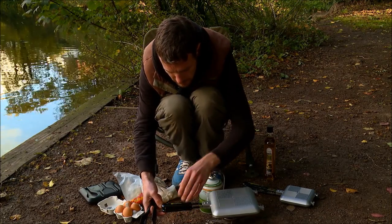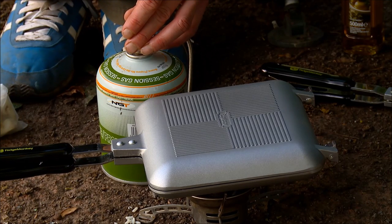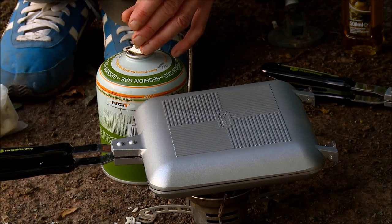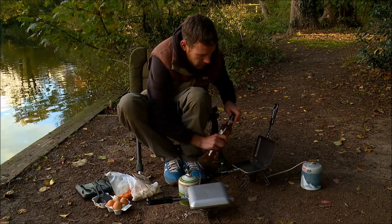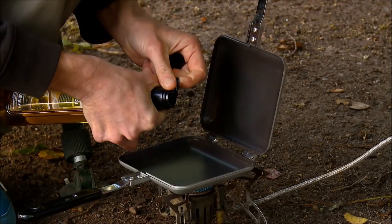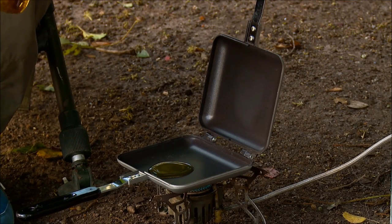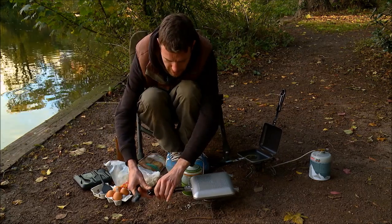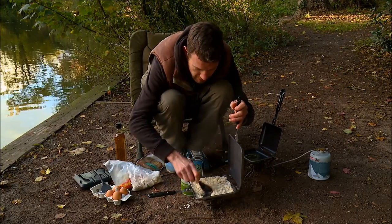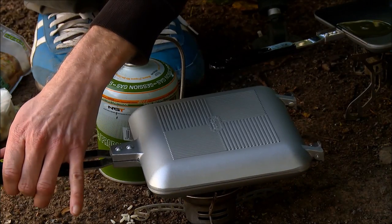Just going to turn that rice down a little bit — just want that on a nice low heat. It doesn't take very long at all. Whilst that's on the go I'll pop the little one on here and add a little drop of olive oil. Just check this rice — yeah, that looks like it's coming on nicely, just keep that on a low heat for now.